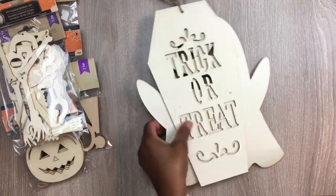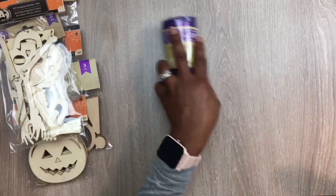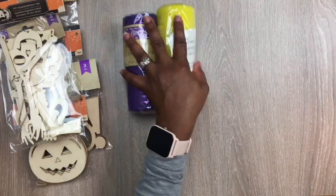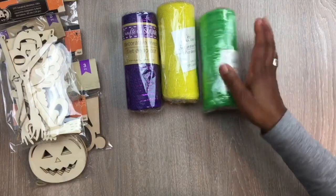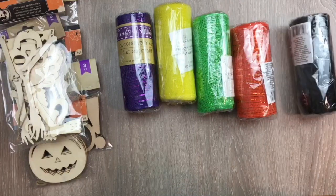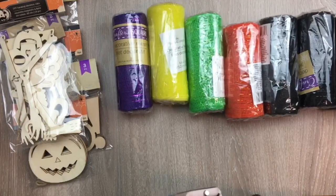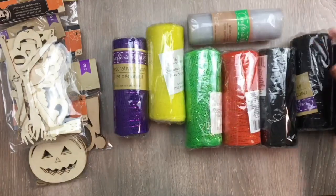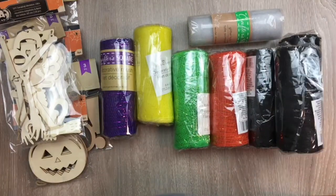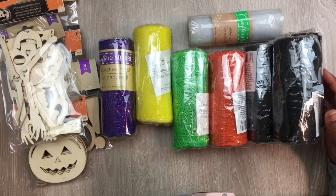Let me show you some of the ribbons that I got — some ribbons, some mesh, as well as some material. Look at these beautiful colors for the mesh, such fun colors for Halloween! Really nice colors. I picked up a couple; I'm not sure exactly how I'm going to do the wreath or how it's going to look, so I just picked up a couple fun colors to start out with.